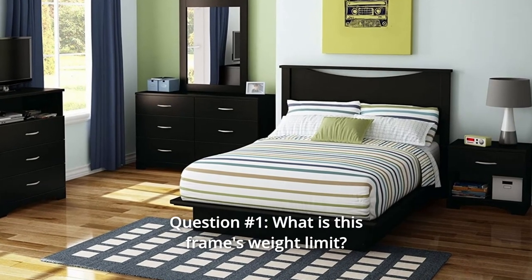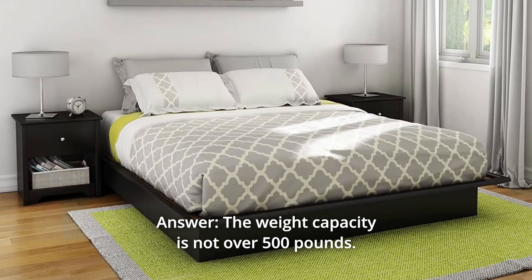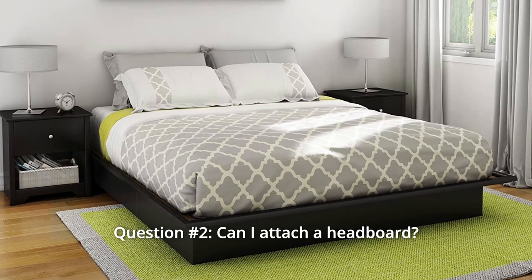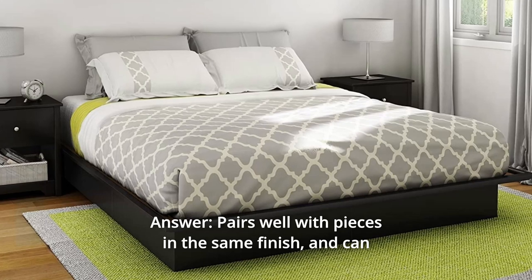Some common questions. Question number 1: What is this frame's weight limit? Answer: The weight capacity is not over 500 pounds. Question number 2: Can I attach a headboard? Answer: Yes, it pairs well with pieces in the same finish and can be combined with a headboard.